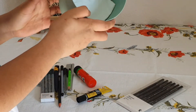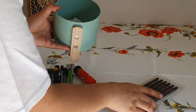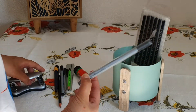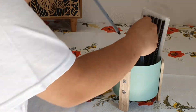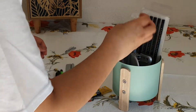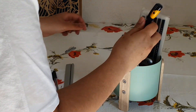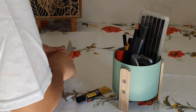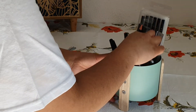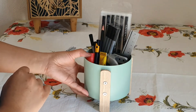I put tissue underneath the base so it won't break, and I'm going to put all the things that I majorly use when I do all the packaging — like labels and stuff. It's such a nice way to organize your things.